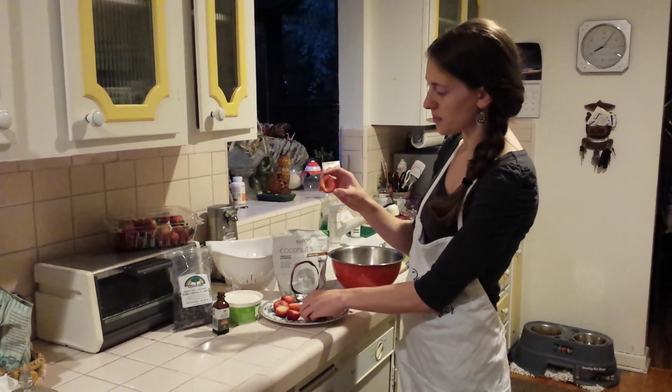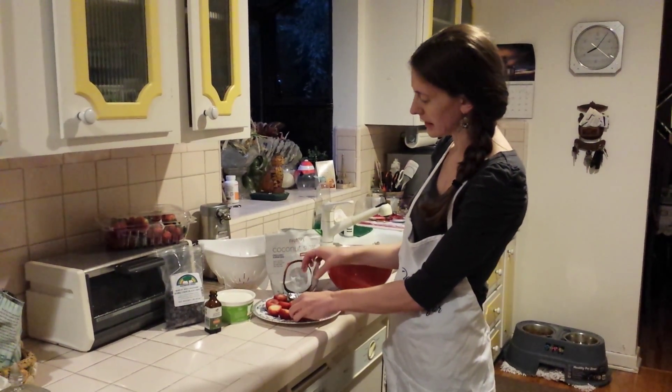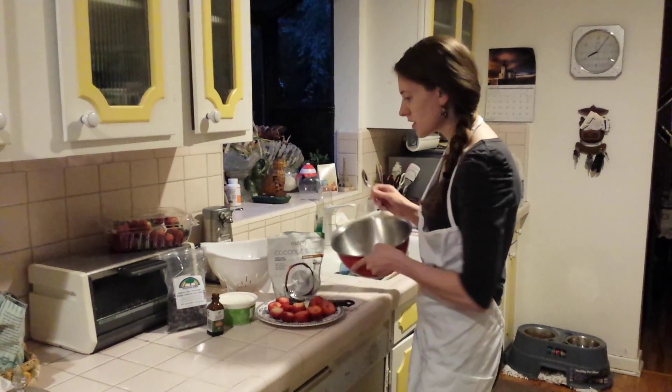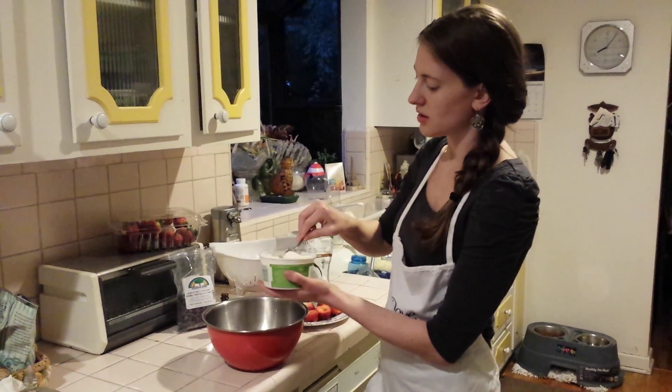So first I hollowed them out — it's a little tough to do with a spoon, so I used a small paring knife. I hollowed them all out, cut the top off, hollowed them, and cut a little on the bottom so they would sit nicely on a plate.